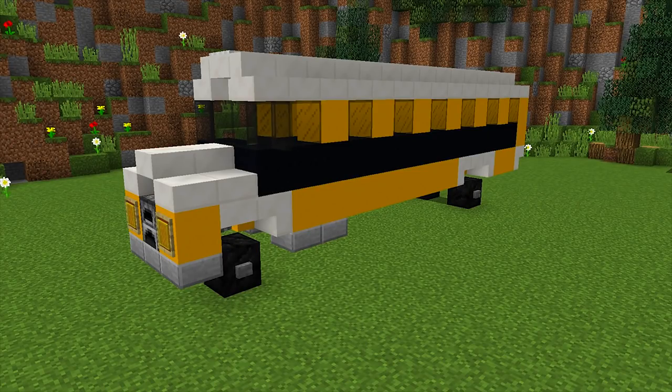Hey guys and welcome back to another how-to tutorial. Today I'm going to show you how you can make this really cool school bus, so stay tuned.